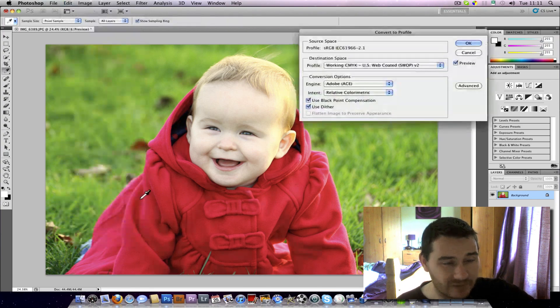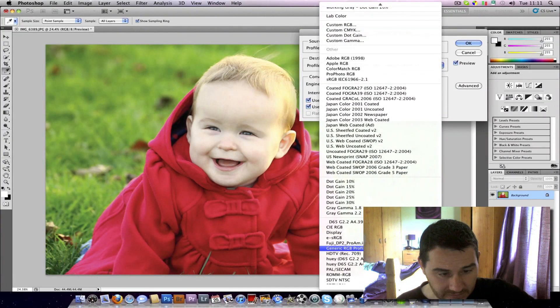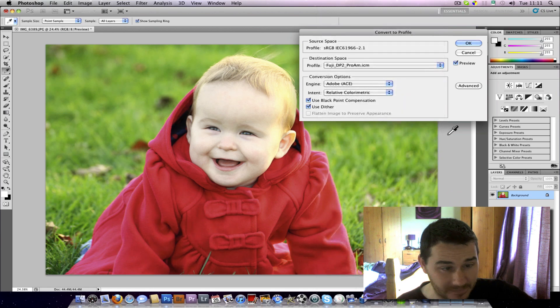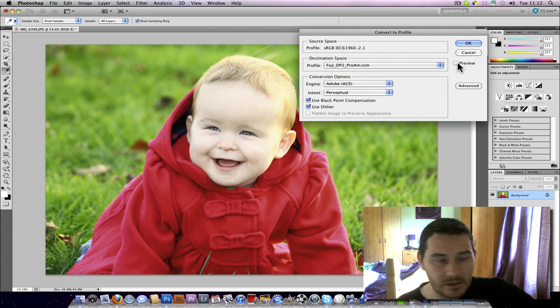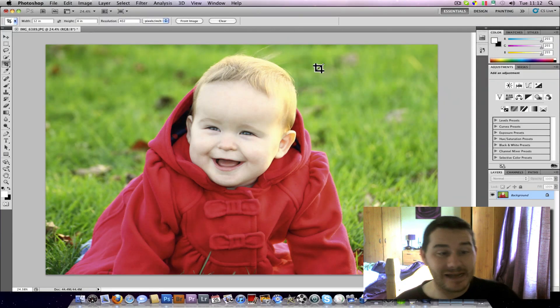I need to go Edit > Convert to Profile and find my Fuji Pro ICM profile. You can see there's a little bit of a shift — look at the red jacket — toggling on and off. You've got two rendering intents: Relative Colorimetric and Perceptual. You can see it changes the skin tones as well. The best one to use is generally Relative Colorimetric, but if you get a colour shift, try Perceptual. Then click OK — my image is now ready for the lab.